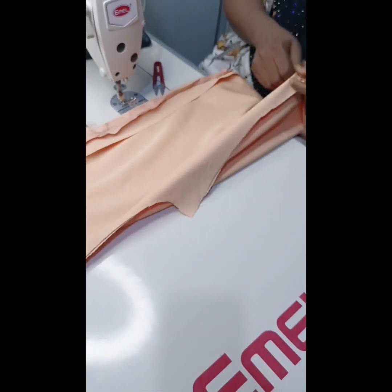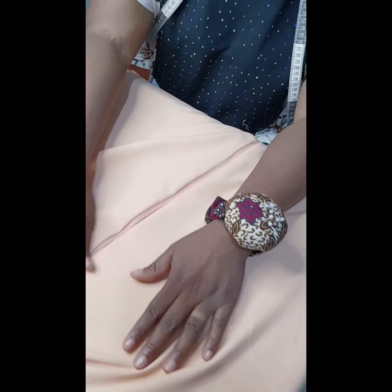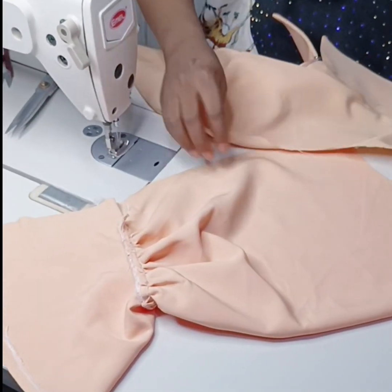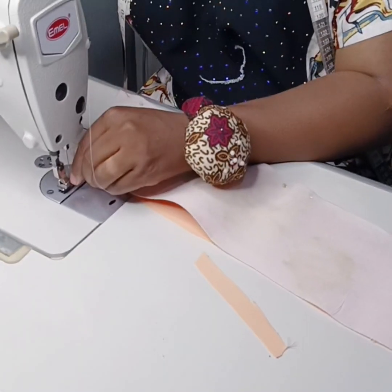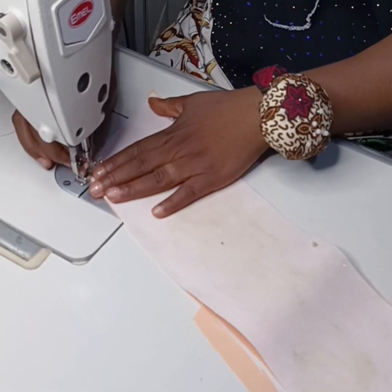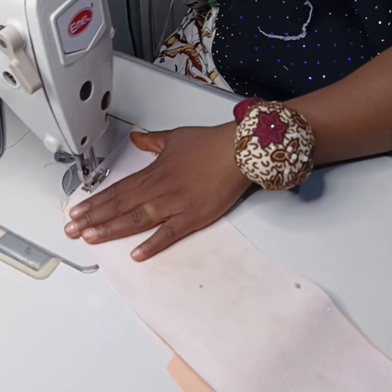I've finished fixing my zipper — you can see how it's laying flat. The next thing to do is to bring in my collar. I'm going to be sewing my collar on half inch on three sides: both sides and the upper part of the collar.